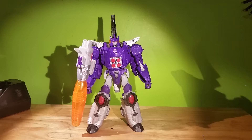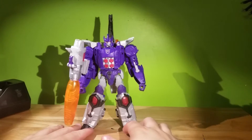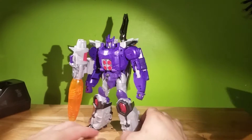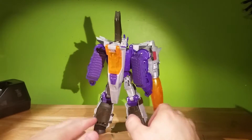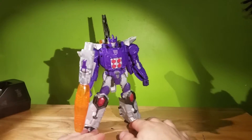So my initial thoughts — when I first saw the pictures, when it was first announced, I'm like, oh yes, we're finally getting a decent Galvatron. And the look — he actually looks the part. Hands down, this actually is a decent Galvatron.